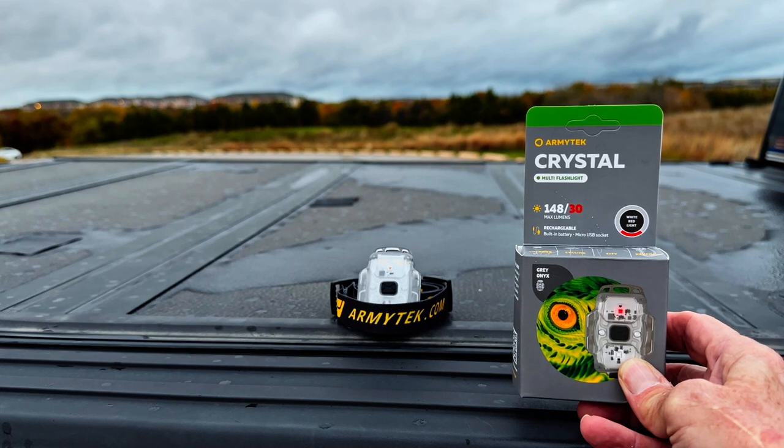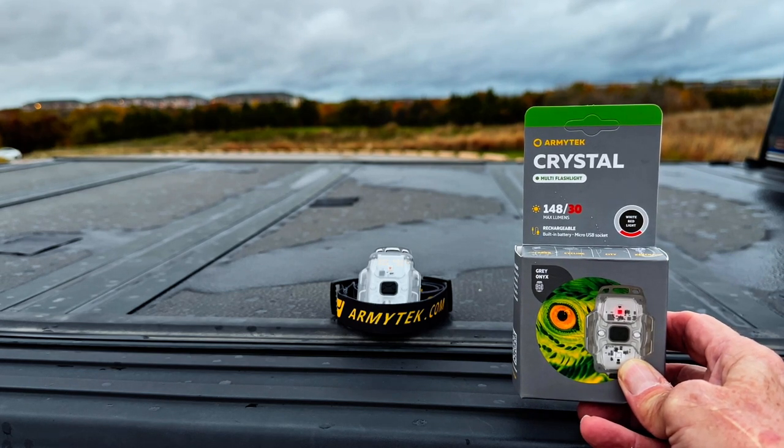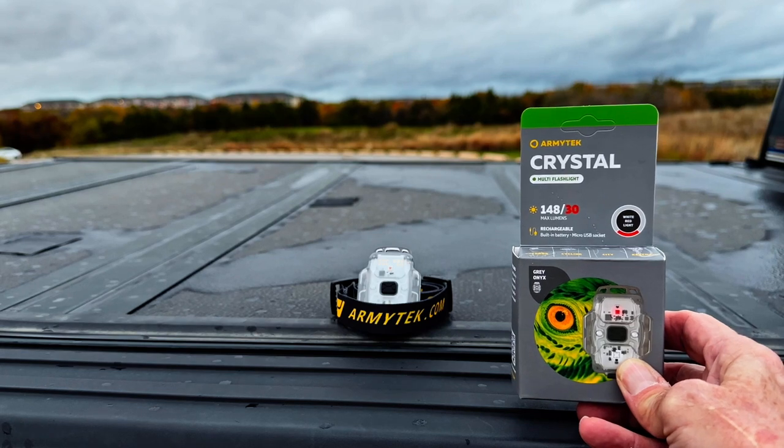In the next chapter, I'm going to go over just two or three of the features that I like about this light, and then we'll get out in the field and start the testing.